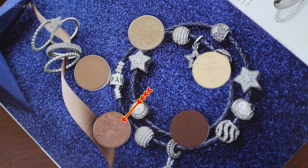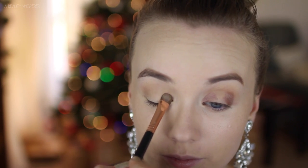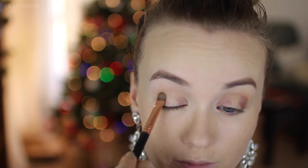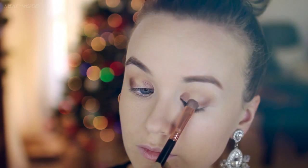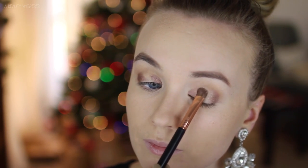Then I am taking Sable on an E55 and I am placing Sable on the inner and outer corners of my eyes, leaving the center free. Sable is a really pretty purpley, pinky, bronze shade — it is one of those shades that you don't really know how to describe, but it is really nice. Then going in with Retrospect, which is a beige with lots of glitter and shimmer, and I am placing that on the center of my eye and blending the two shadows together.